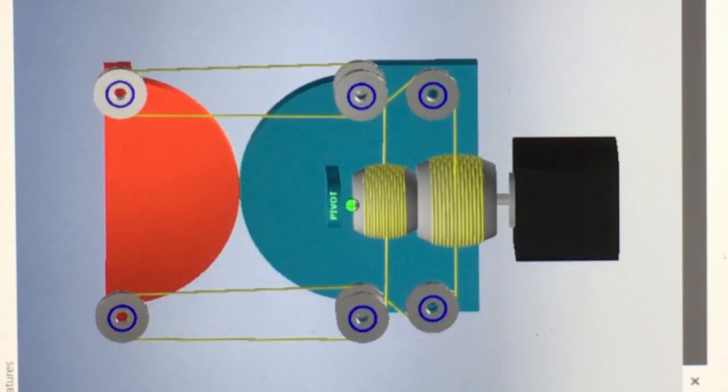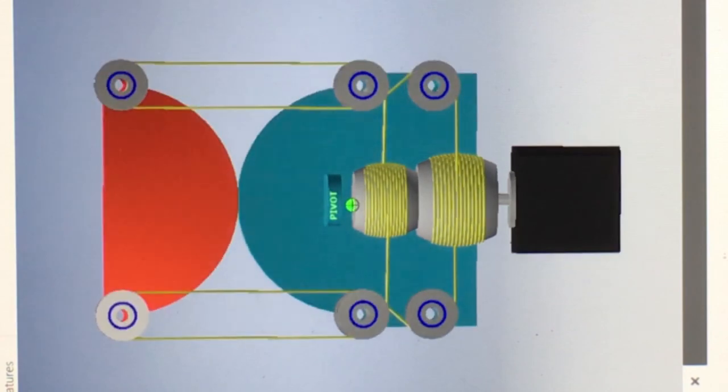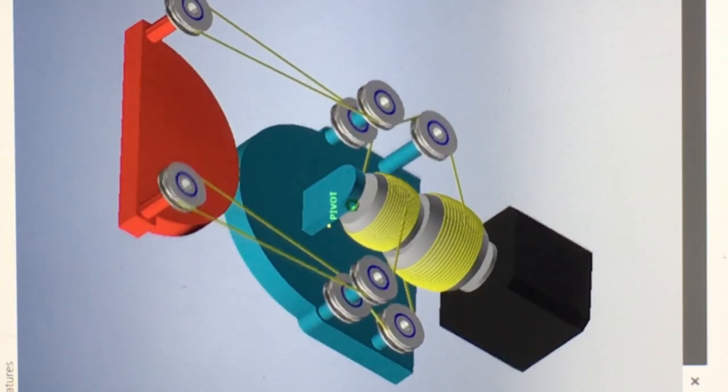Combined capstan, Gus Simpson drives and differential pulleys — and this is what you get. Not sure if it will work.